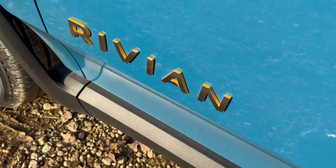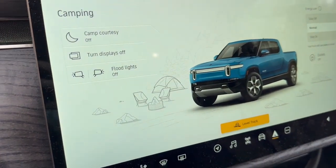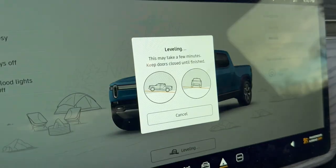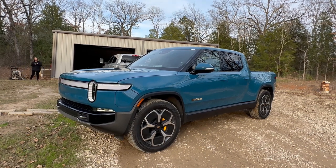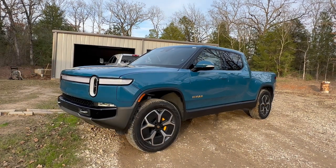Up here you have grab handles that are coated on the back side in Rivian's compass yellow, which they use in a lot of their badges. One interesting feature is camp mode — you can turn on flood lights mounted on the mirrors, turn off your display in case you're sleeping, and actually level your truck to make it flat for sleeping inside. This makes even more sense in the Rivian R1S, which is an SUV where you can sleep inside.